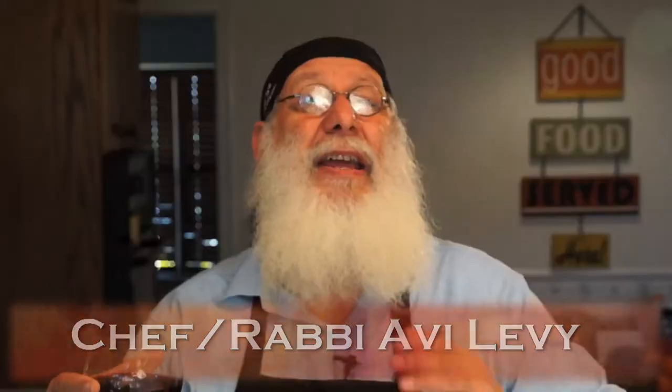Hi, Avi here. Welcome to Avi's Kosher Kitchen and I have got a really cool recipe for you — it is matzo ball soup.